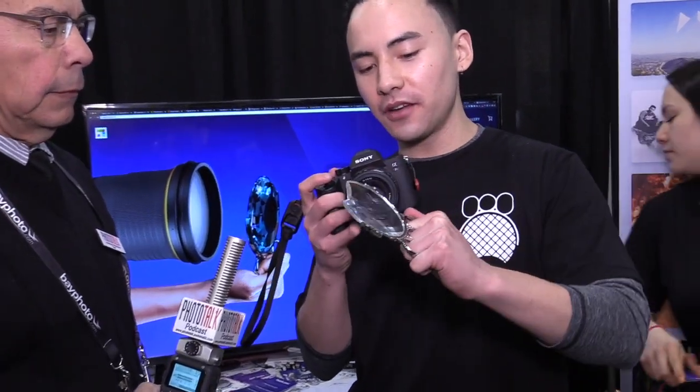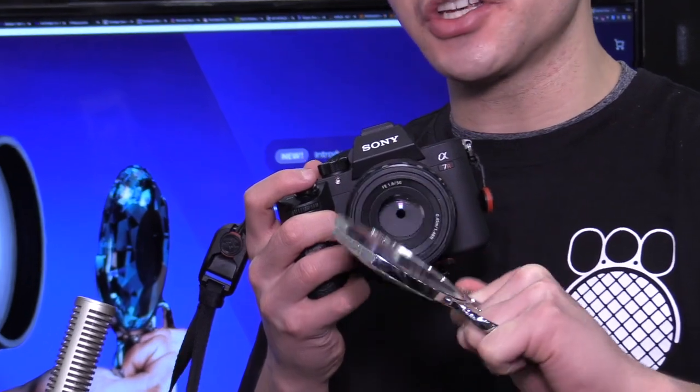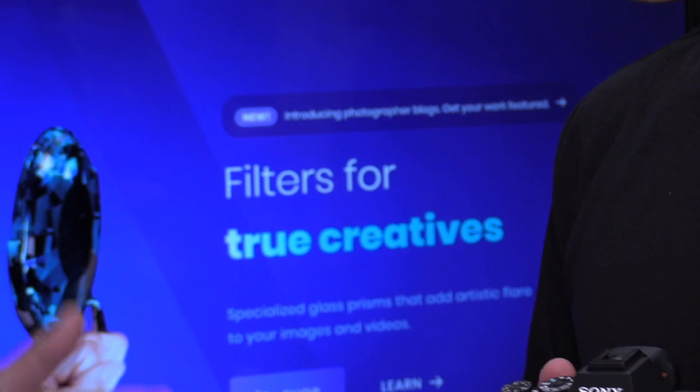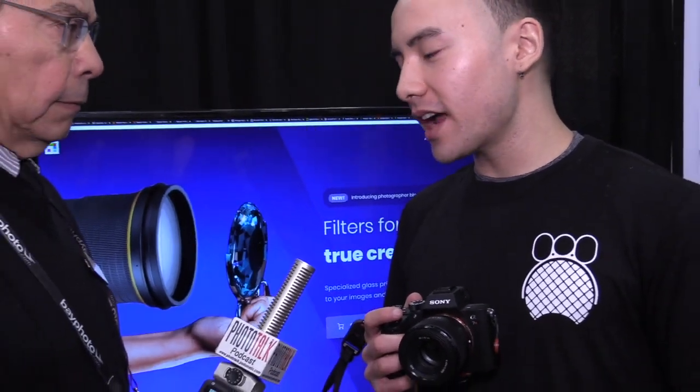These rings right here are just meant for holding it. You kind of hold it similar to brass knuckles — people like to joke. You hold it with one hand and then hold your camera. For example, you would have your camera right here and then hold it in front of the camera like so. You can pivot it and change it to change the effect, because it'll just change the direction of light as it enters the lens. And each one of these filters has a different effect.